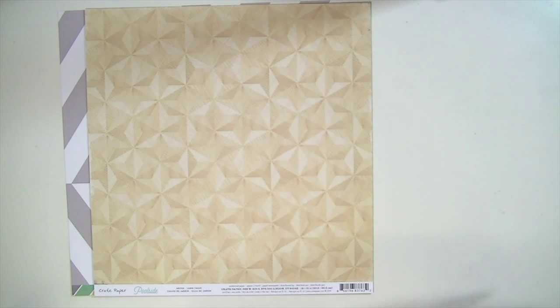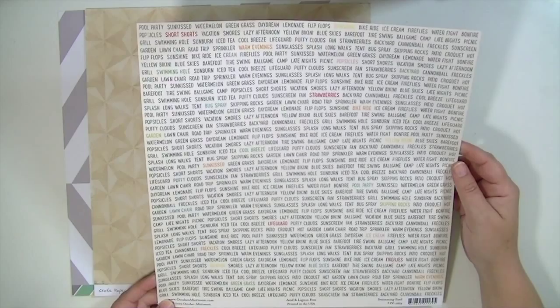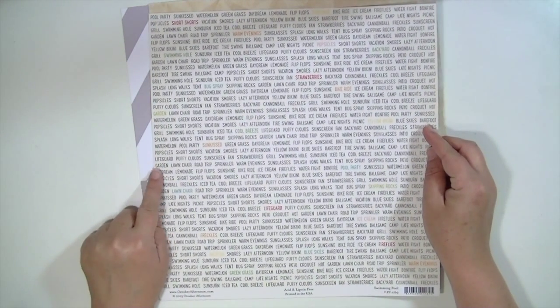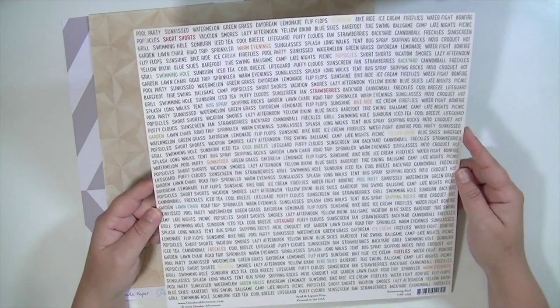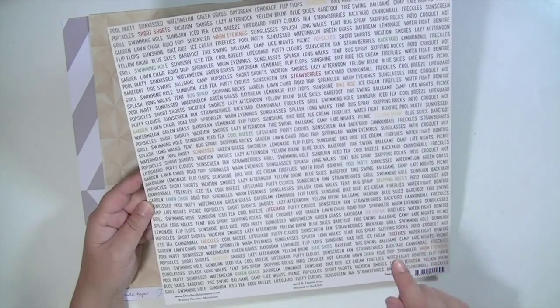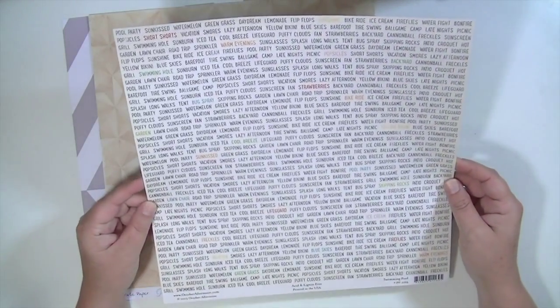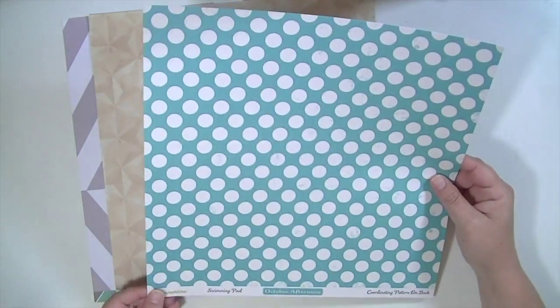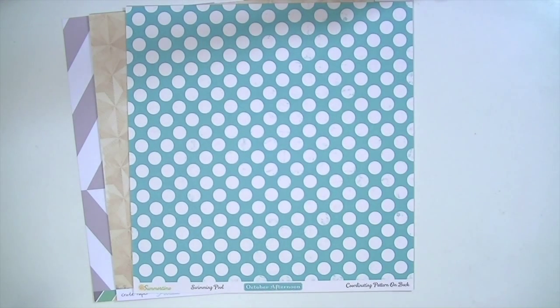The next one is from October Afternoon Summertime collection, called Swimming Pool. The first side is a slightly off-white with a bunch of words in a font I really like — some words in different colors like strawberries, bike ride, yellow bikini, pool party, skipping rocks — and the other words are in a gray color, not jet black. It's really cute. The other side is a little bit distressed teal with a large cream polka dot.